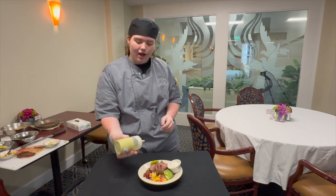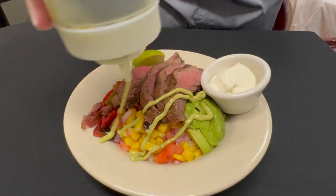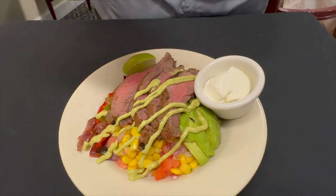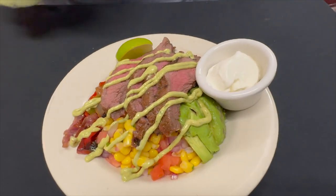Now we're gonna top it with this avocado salsa which is avocado, some sour cream, a little bit of lime juice, some olive oil, salt, pepper, cumin, and some chili powder.